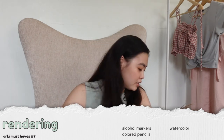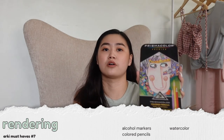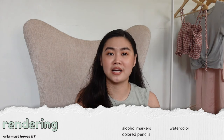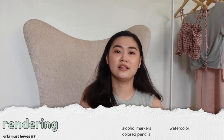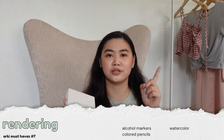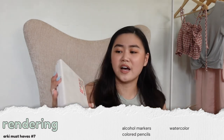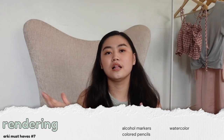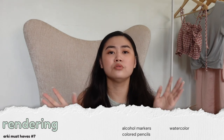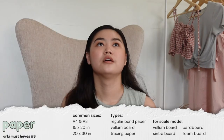For rendering you can also purchase colored pencils, either Faber-Castell or Prismacolor — 24 colors are enough, you can blend them together. Just make sure not to get the watercolor version of Faber-Castell; I made that mistake and it was harder to blend. For watercolor I have the Koi one. In Arki they'll let you try colored pencils, watercolor, and markers, and for design classes they just let you do whatever you want, so try every medium and pick the best one for you.